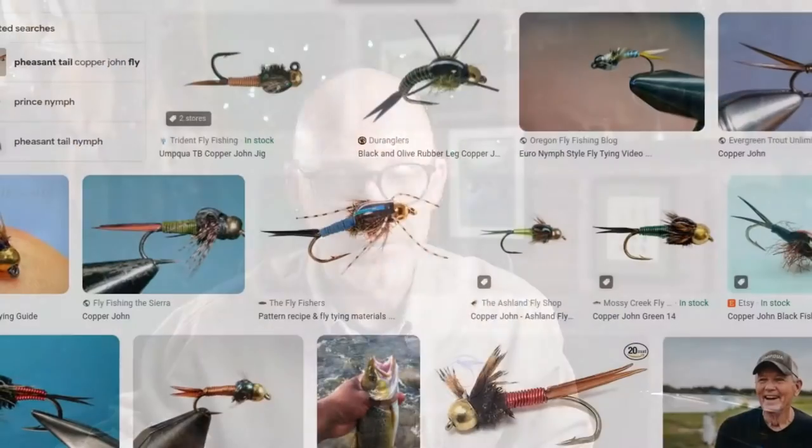The Copper John — undoubtedly one of the most successful flies in the last 25 years. Created by John Barr of Colorado in 1996, this pattern really did take the fly fishing world by storm. And like many successful patterns, it has spawned a few variations.